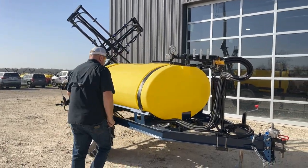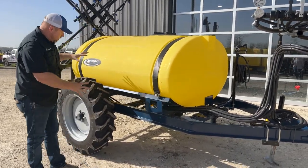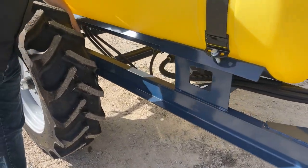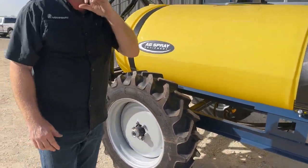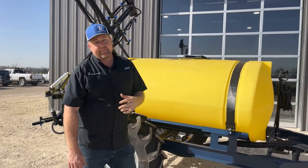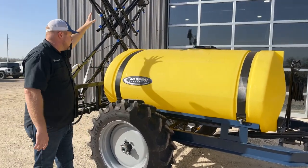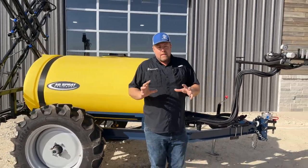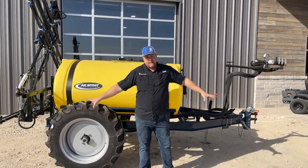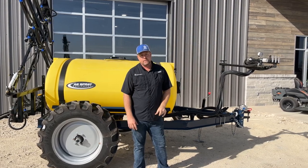Finally, we've got suspension on our 500 gallon tall tire sprayers. This is a torsion style axle, so the whole axle has suspension. You can see the cast iron arm in here. We prefer suspension on these sprayers — 500 gallons out in the field is going to have some pretty good shock. It takes a lot of the bounce off the tractor, and it also saves your boom a little bit by taking some of that hard shock off. There are a number of features we've included — you're not going to get this setup anywhere else in the country without asking for a custom build.